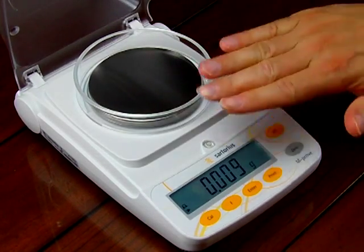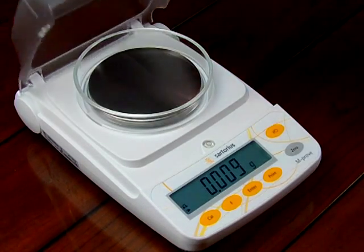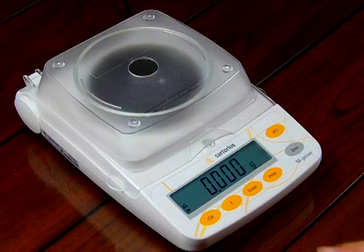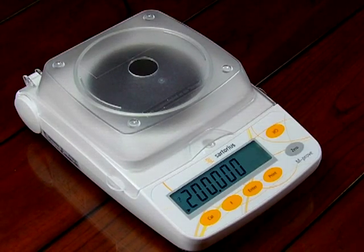I want to have this cover closed so that you watching this video know that the numbers aren't moving because of a breeze. So I'm going to keep this closed. And I'm going to tare the balance first. And I'm going to go into the Cal mode by simply pressing the Cal key. It says 200 grams — that's the standard for calibration. On this particular balance, the AY303, we have the choice of calibrating with three different weights: 200, and if I hit the F key, there's 100, and then there's 50.